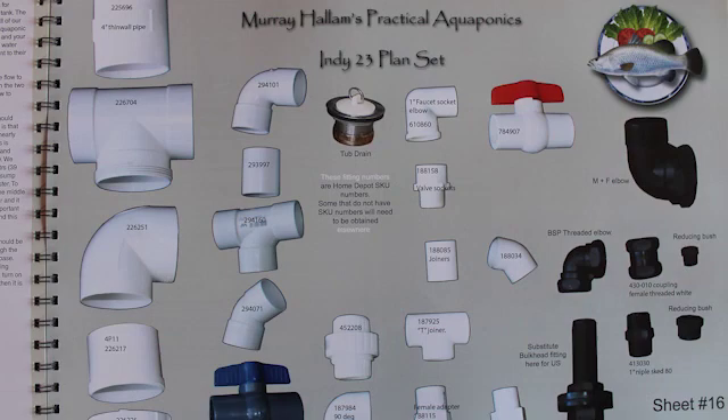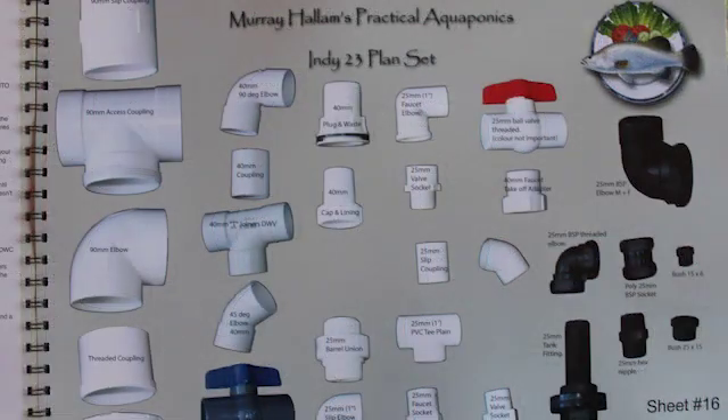If you go to the back page, you'll find a page showing plumbing fittings especially for the USA in imperial, and also a page showing all metric fittings. On the US page, the numbers you'll see on all the fittings are actually from Home Depot, so you can go to the Home Depot website, key in that particular number, and you'll see the fitting and the price.